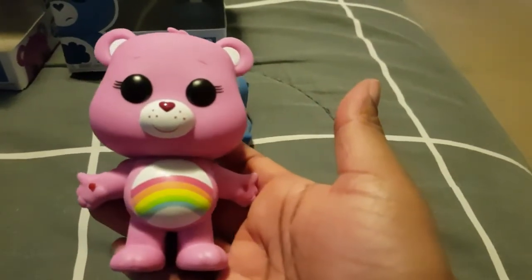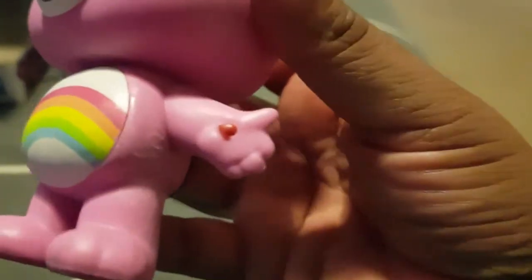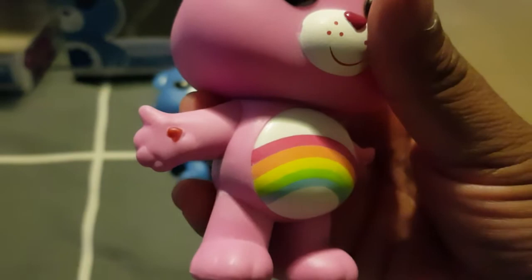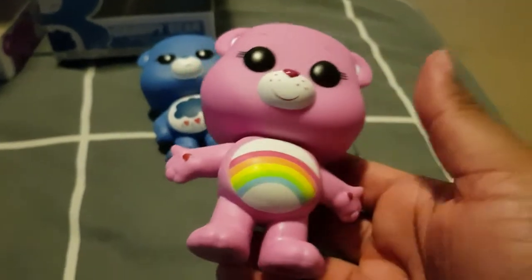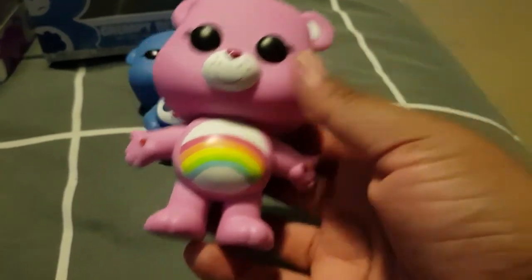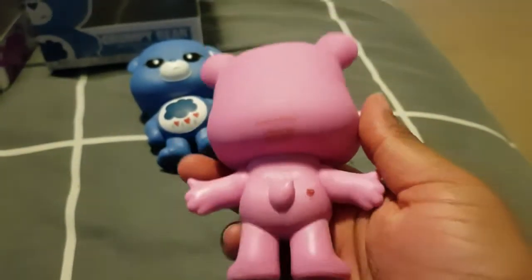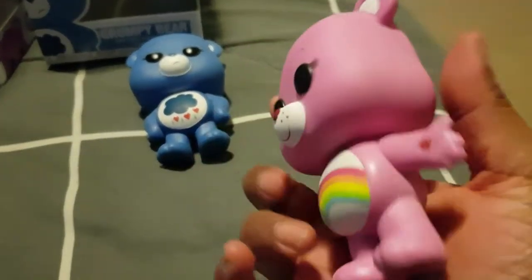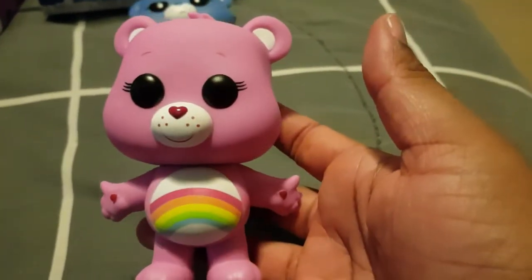So we have the front. This one's got little love hearts on its little paws, as you can see there, and on the other side. Now with these ones — I was looking closely at them while I was in the store — and for some reason the paint work isn't all that great on these. I don't know why, but there's a few blemishes on them. But apart from that I guess they're well made, very detailed in how they are on the series.